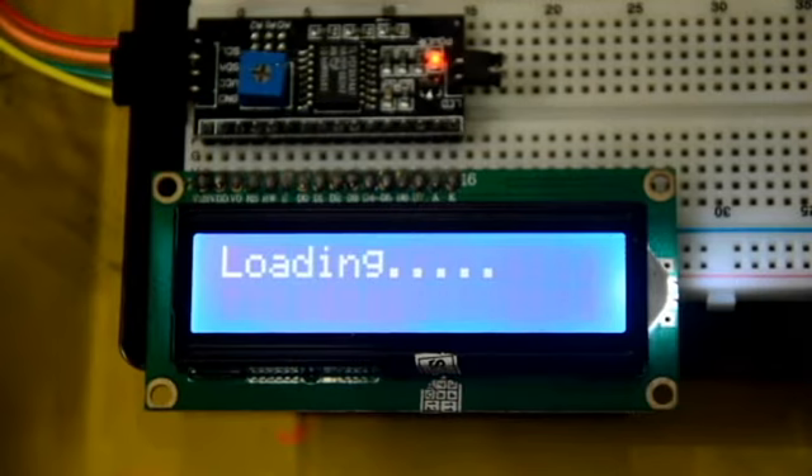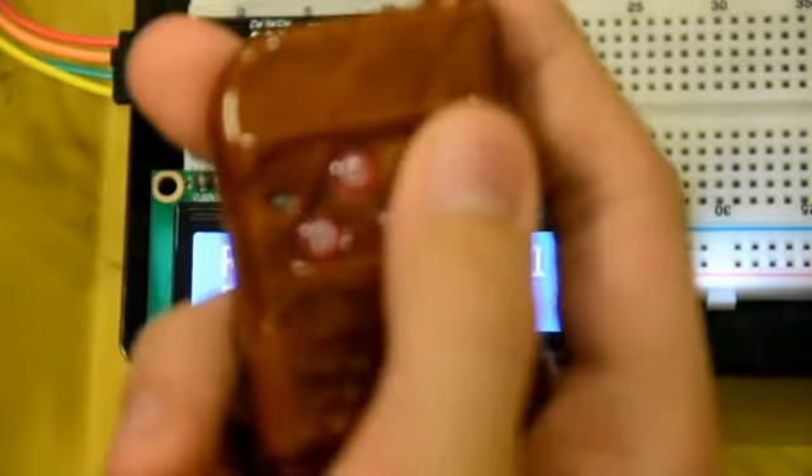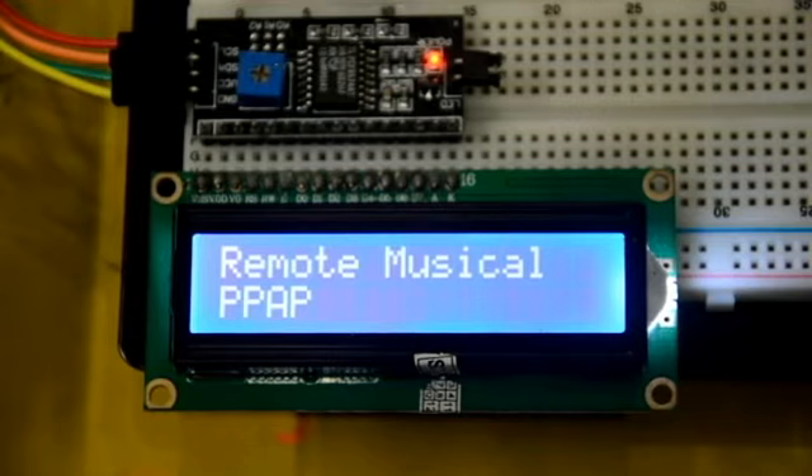Before you start, you'll see a loading screen like this to load some stuff. And if you're ready, it is going to display like this. To play the sound, you can just push any button you want from your remote. For example, like this one — just press it once.